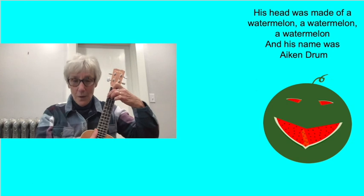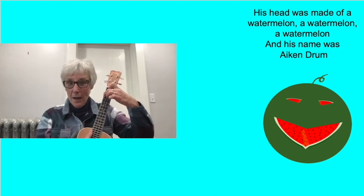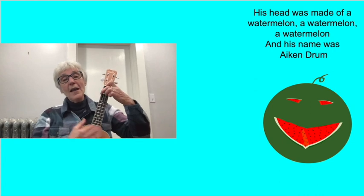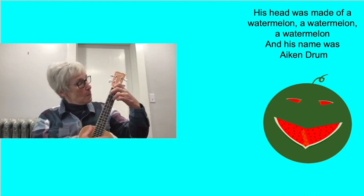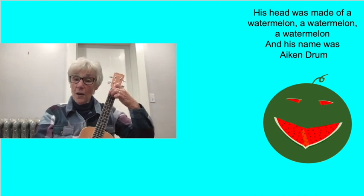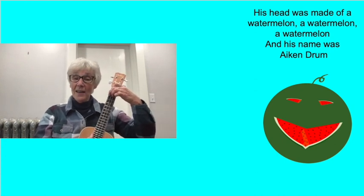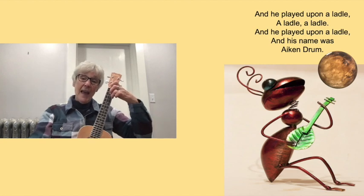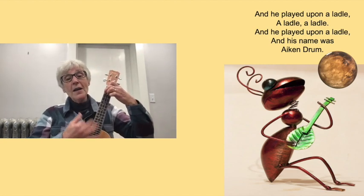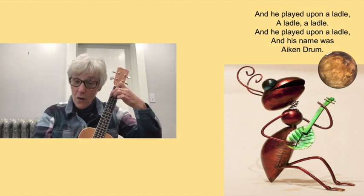And his big head was made out of a watermelon. His head was made of watermelon, watermelon, watermelon. His head was made of watermelon and his name was Aiken Drum. And he loved to play on his ladle — he played upon a ladle, a ladle, a ladle. He played upon a ladle and his name was Aiken Drum.